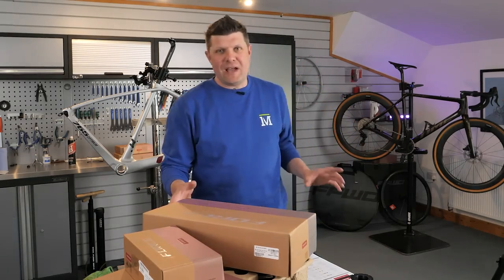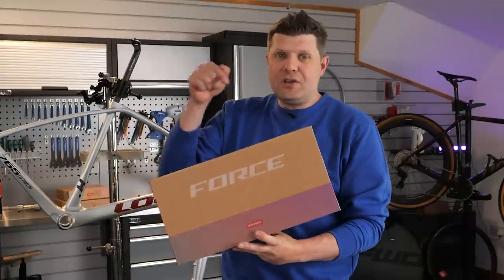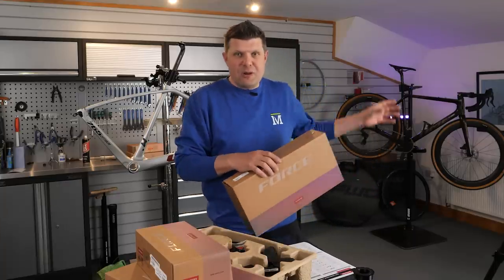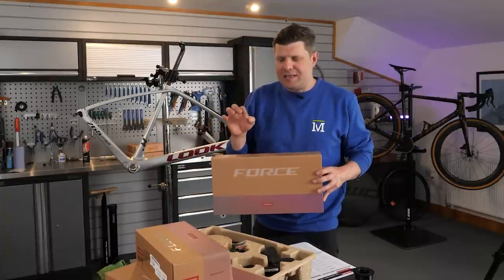We're going to be building this Look 765 Optimum today. It's not mine — it belongs to another customer — but we're fitting it with the new SRAM Force groupset. All these parts have been sort of drip-feeding in recently, and this is our first chance to get a look at the entire groupset in detail.